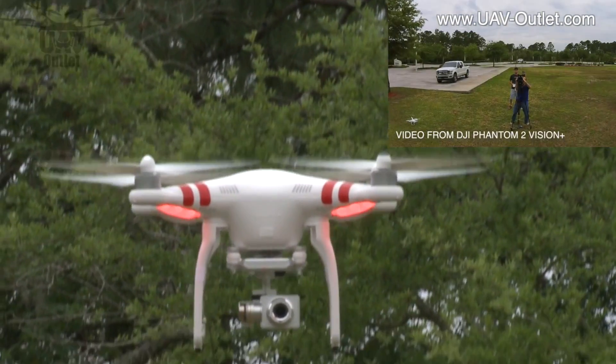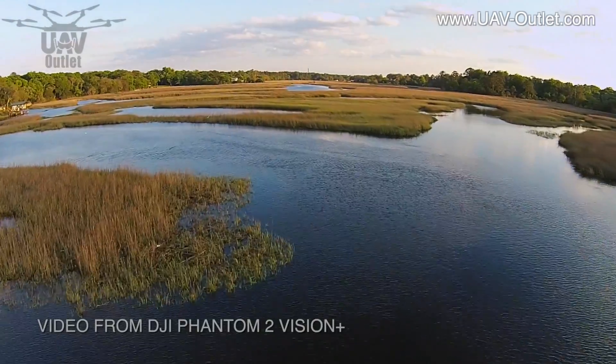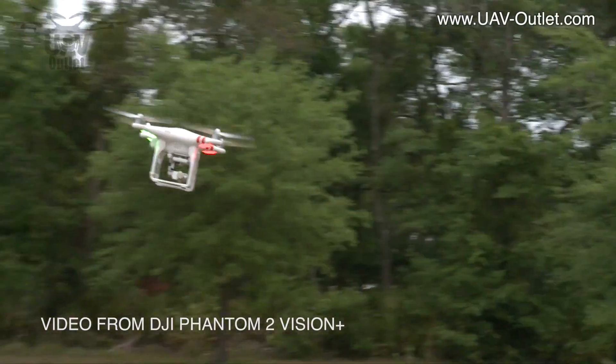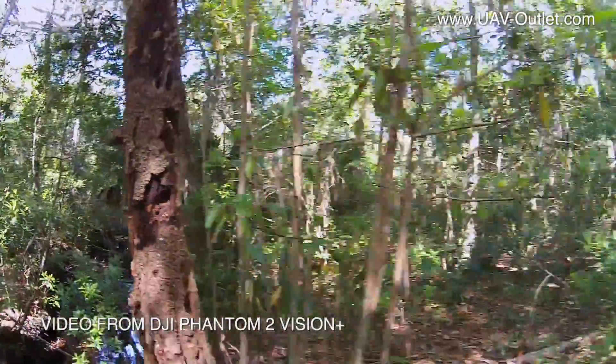DJI has rolled out its Phantom II Vision Plus. It's got a built-in high-quality camera and is so easy to use that your mom, dad and grandparents will be flying it, until you wrestle it back from their hands. Hi, I'm David for UAV Outlet, and not only can most of your family fly this,